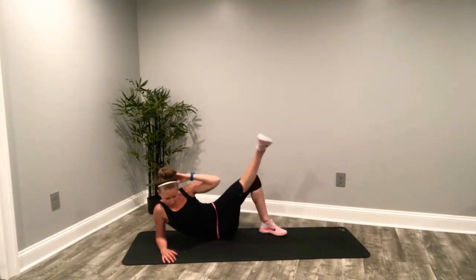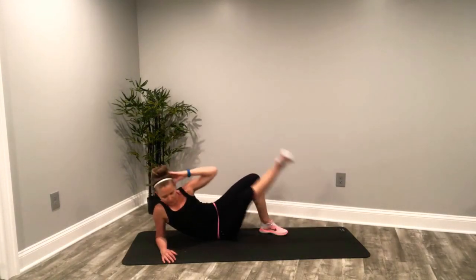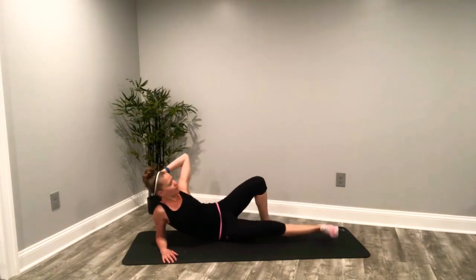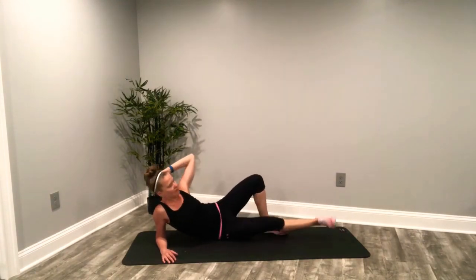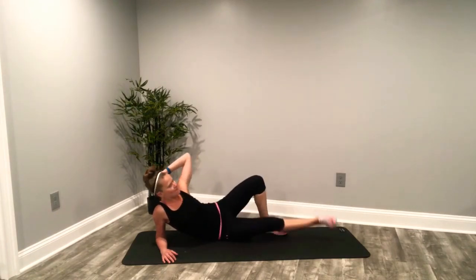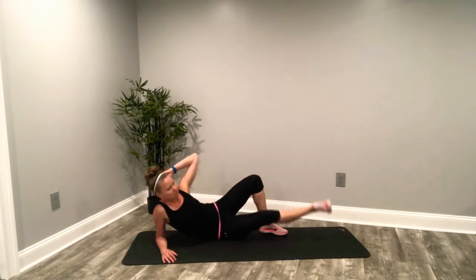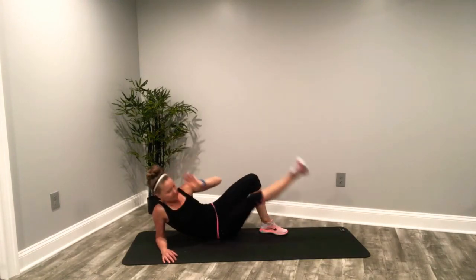All the way. You have about ten seconds left here. We'll count it down. Last five, come on, all the way up. Four, keep it moving. Three, two. Don't rush it. One. And down.